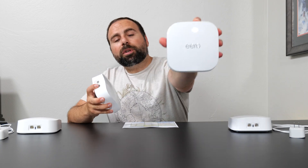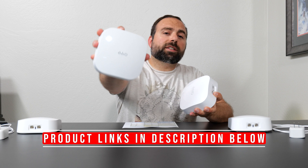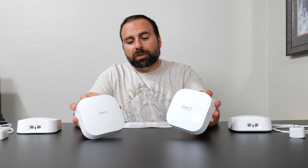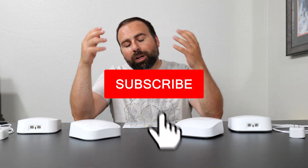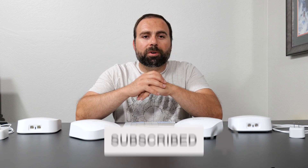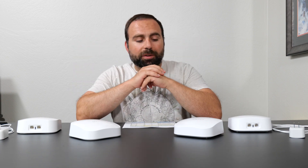Hey, what's up guys. I'm going to compare the new Eero Pro 6E to the last generation Eero Pro 6. I've done extensive reviews on both of these — I'll put those links in the description below. And while you're down there, smash that subscribe button, I really appreciate all the support. So let's get straight into this thing.